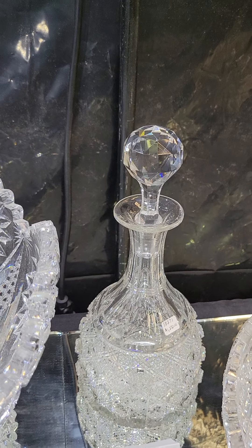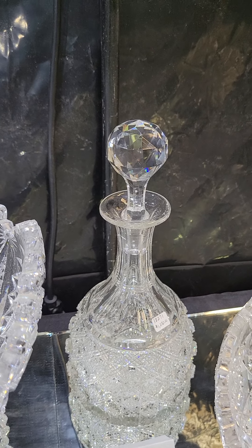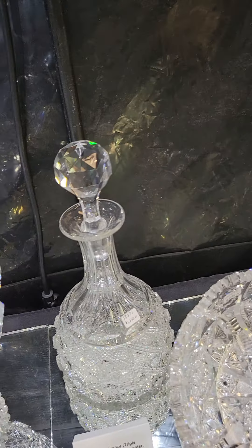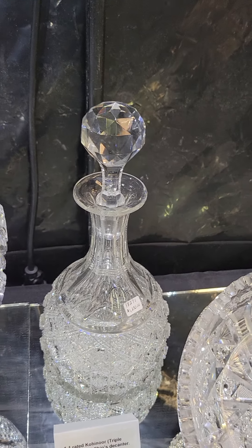Here's a triple miter, canoe, ship's decanter — it's probably Mount Washington. Beautiful blank, superb cutting, deep studded hobstars, and that is $1,250.